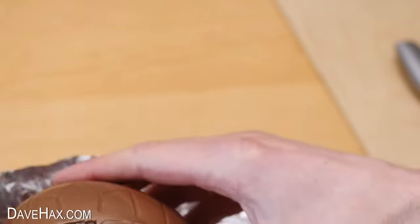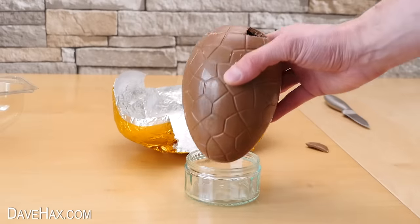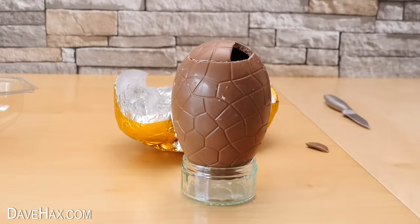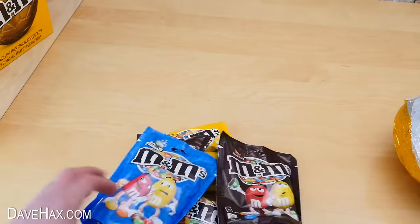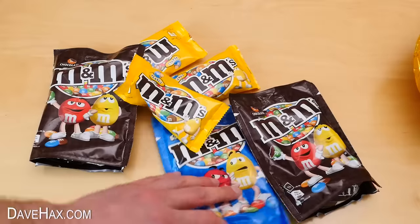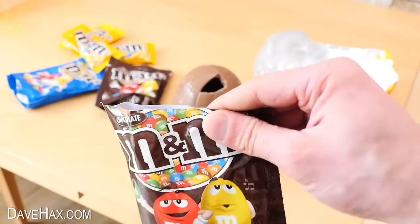To hold the egg while I'm filling it up I'm taking a ramekin and using it as an egg cup to stand the egg up in. I'm going to fill up the egg with these packets of M&Ms but I don't think that's going to be enough so I bought a load more.